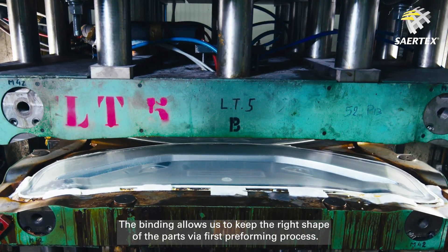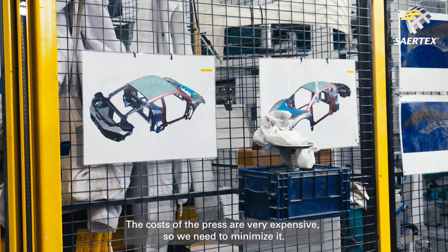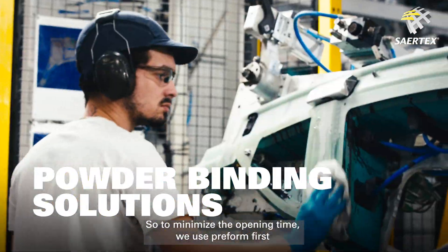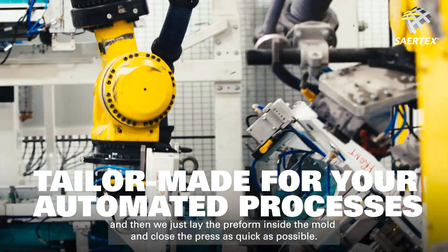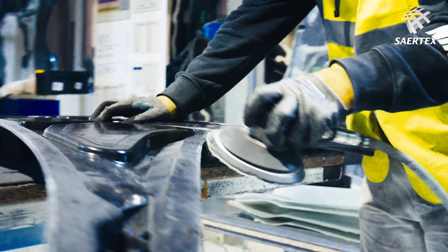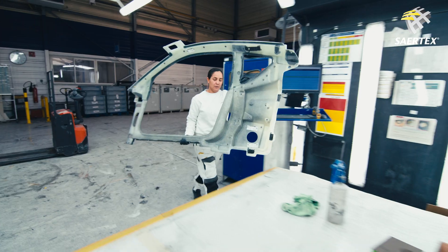The binding allows us to keep the right shape of the parts via a first preforming process. The cycle cost of the press is very expensive, so we need to minimize it. To minimize the opening time, we use preform first, and then we just lay the preform inside the mold and close the press as quickly as possible.